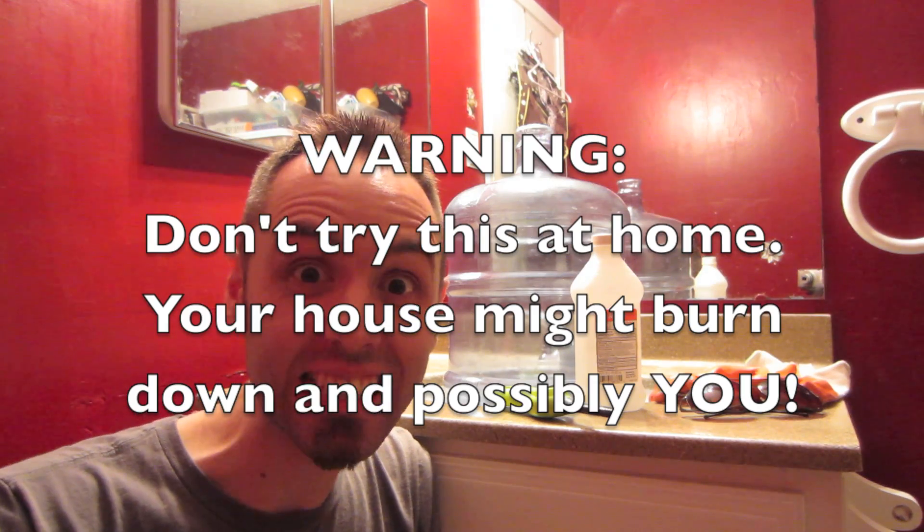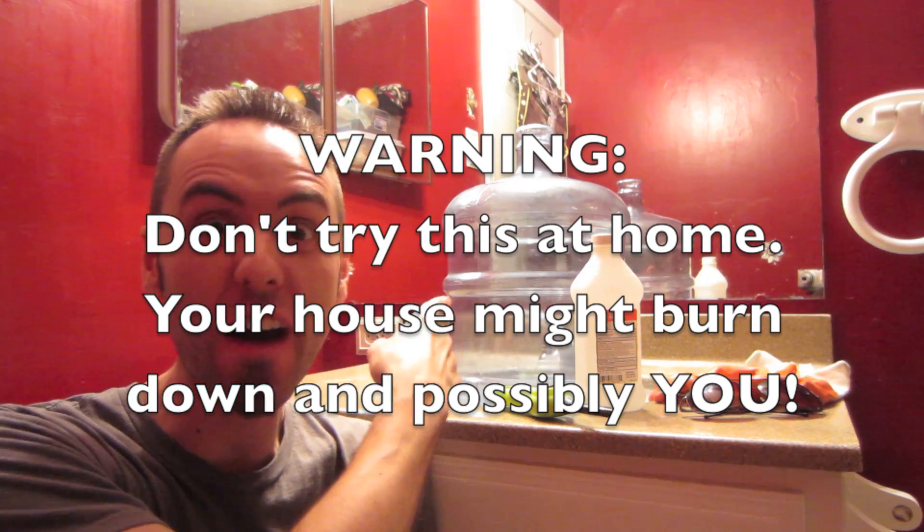Hey guys, welcome to this science experiment. Today we're going to make a ring of fire in this jug.